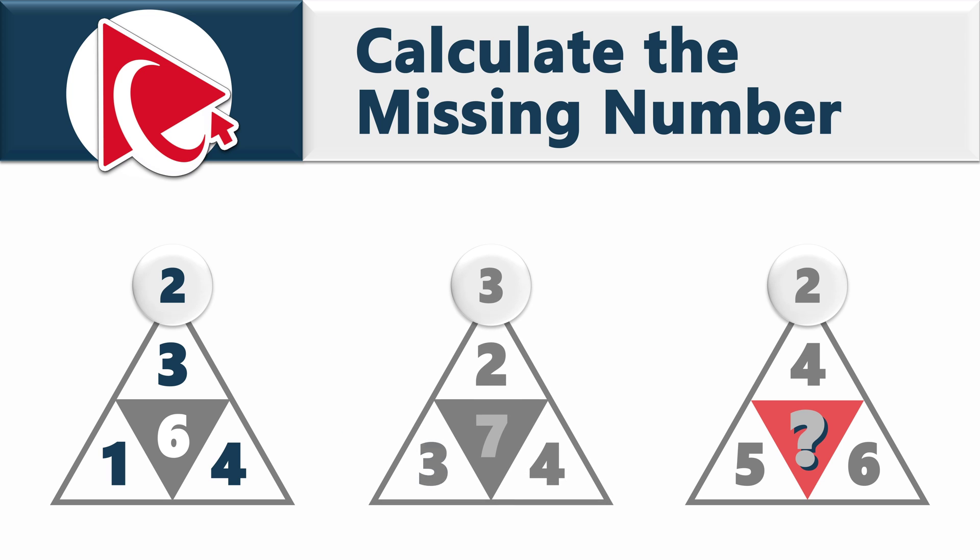The second triangle has numbers 3, 2, and 4, number 3 on the top, and number 7 in the middle. The third triangle has numbers 5, 4, and 6, number 2 on the top, and a missing number in the middle. You need to calculate the missing number and select out of four possible choices.